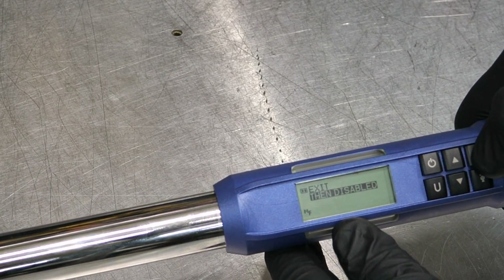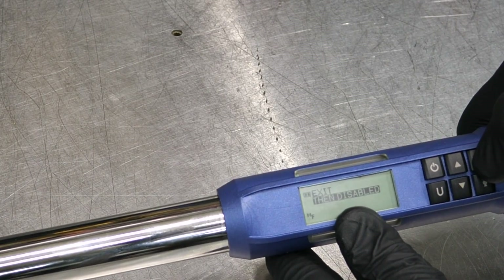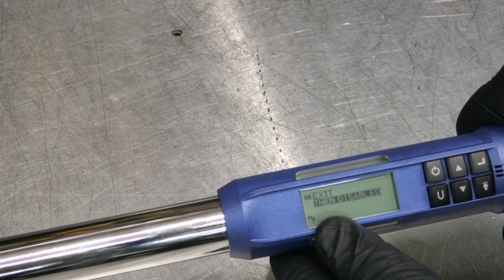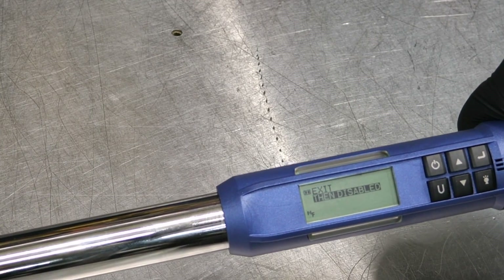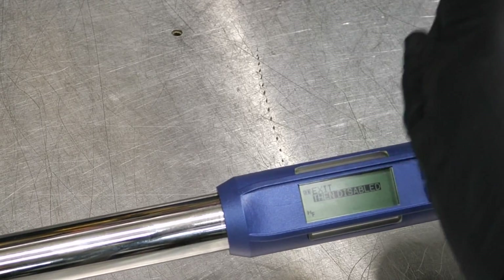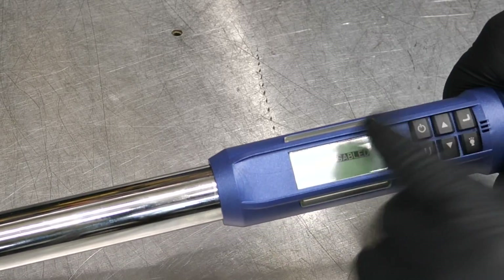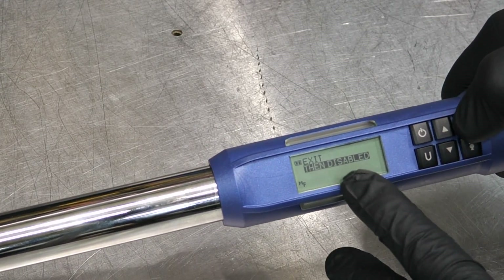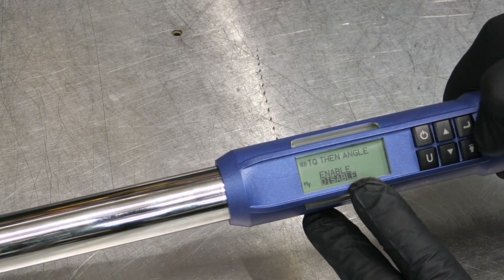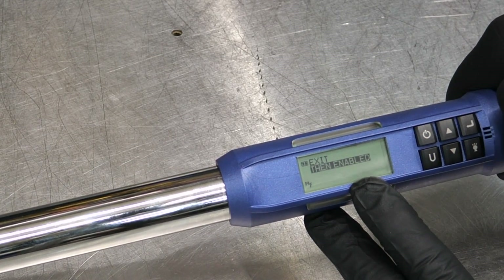In Mode Setup there's a 'then' feature — essentially an if-then statement. So if you're doing main caps on an LS motor and need to go 15 foot-pounds then 80 degrees, you can program that sequence. Instead of 'then disabled,' you go in and enable it, setting up the wrench to automatically chain torque then angle.